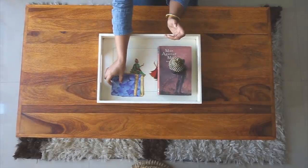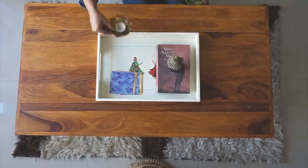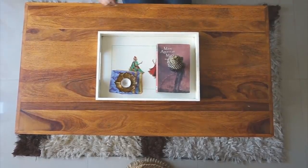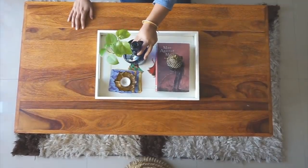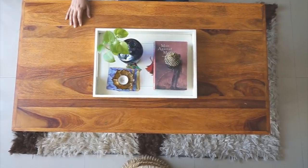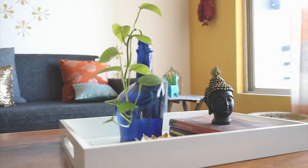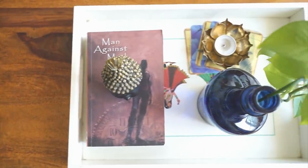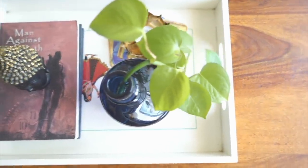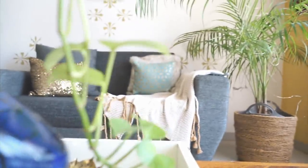I will add some coasters. Coasters are very necessary for a center table — whenever there is a party or guests, you can use them. I will put a candle on it as well. I am ending this design by placing a beautiful blue color glass bottle which has a money plant growing in it. You will have seen this plant in many videos, but believe me, this looks awesome.